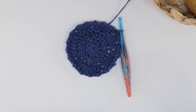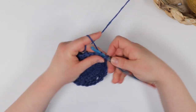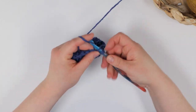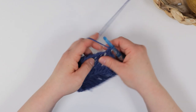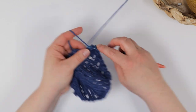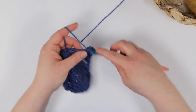Round five starts with a chain one, then single crochet and double crochet in the first stitch, single crochet and double crochet, then skip the next stitch. Then you will single crochet and double crochet in the next — this is also called the Suzette stitch. Continue to work that pattern repeat all the way around the basket, then join with a slip stitch. Repeat round five until your pot cover is just about four inches tall. For this cover, I changed yarn colors about every four repeats of round five, but feel free to change color anytime you like or not at all.